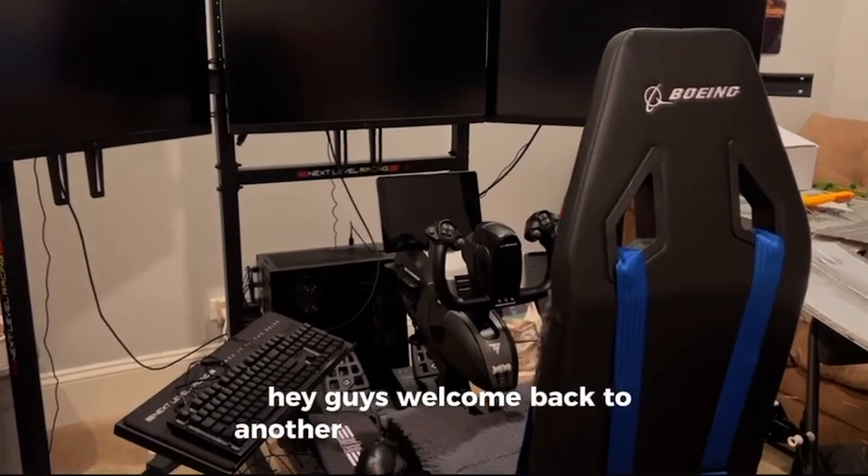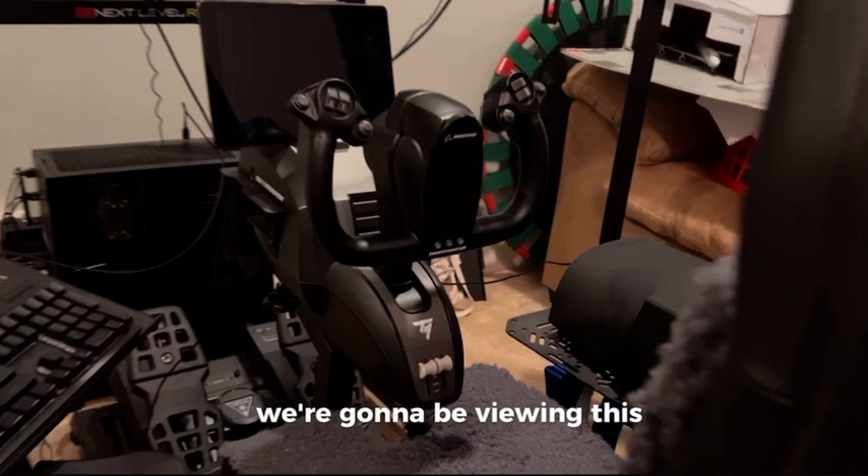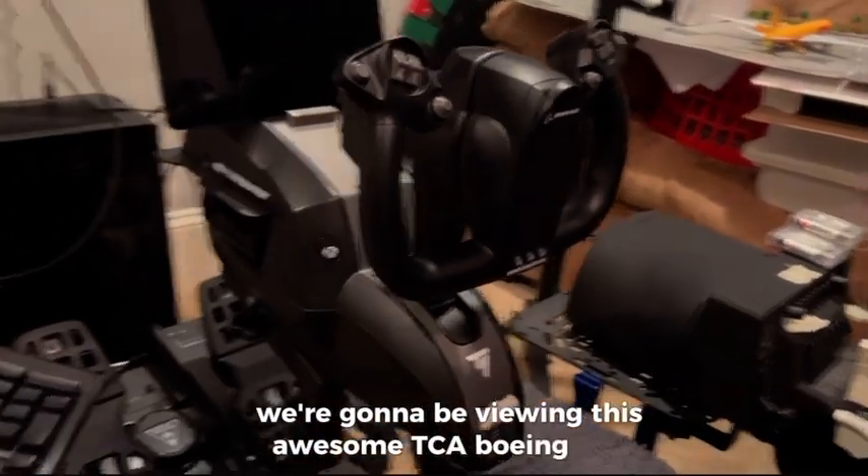Hey guys, welcome back to another review video. In today's review video, we're going to be reviewing this awesome TCA Boeing yoke.